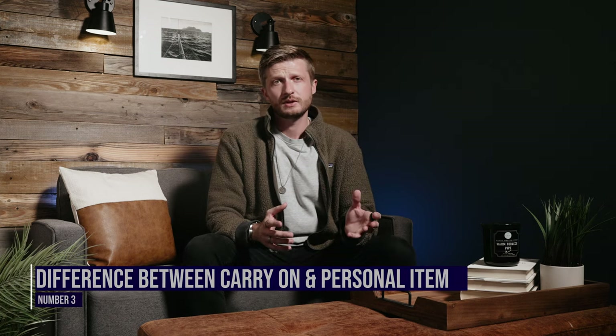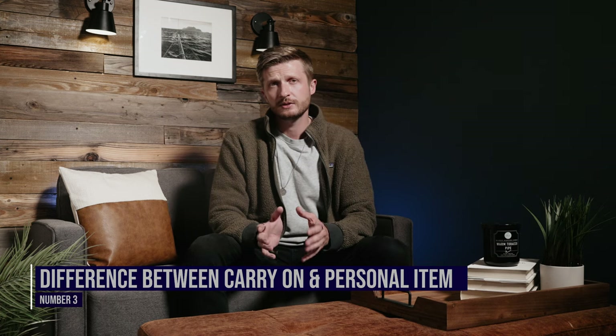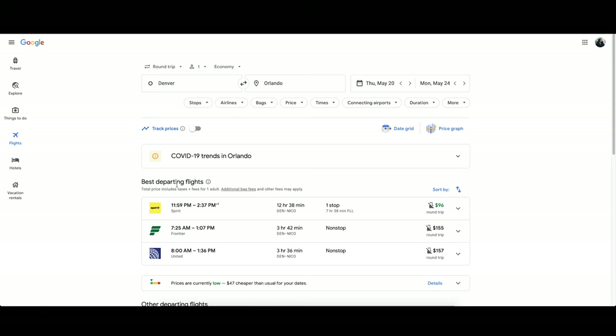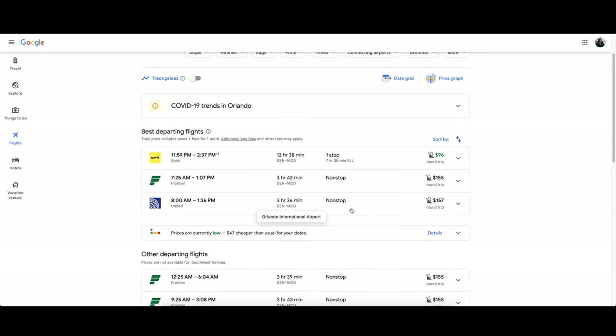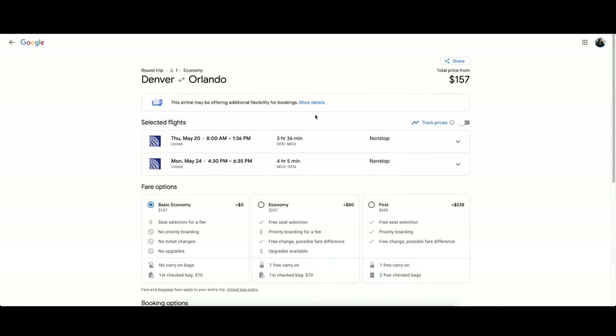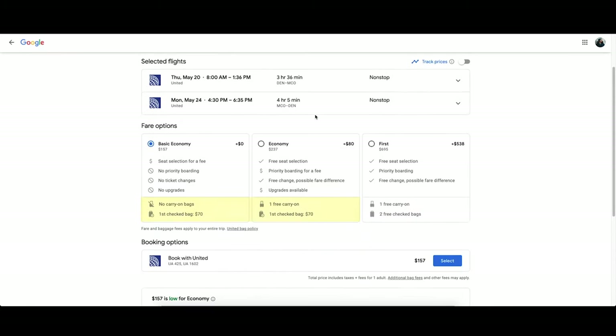Third, and this one's really important too, note that there's a difference between a personal item and a carry-on. Most airlines allow you to take on one personal item, which is typically a briefcase, a purse, or a backpack, while a carry-on is typically a larger roller bag that's not included in most basic economy fares. Be sure to note when you're purchasing your airline tickets whether they include a carry-on or not, and if they don't, do yourself a favor and go ahead and upgrade your ticket. I'd be really impressed if you could fit everything you needed to film a wedding in just a backpack anyway.